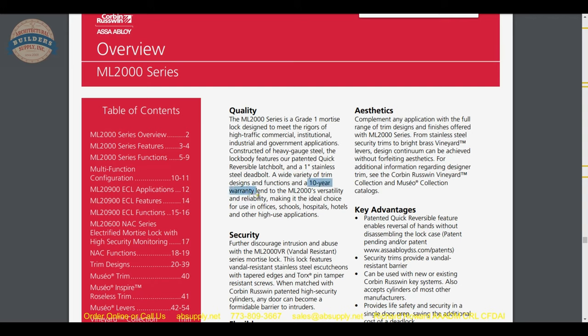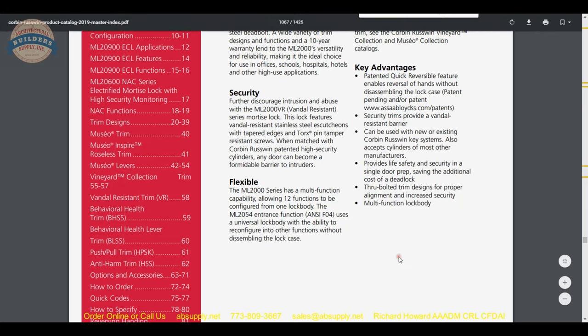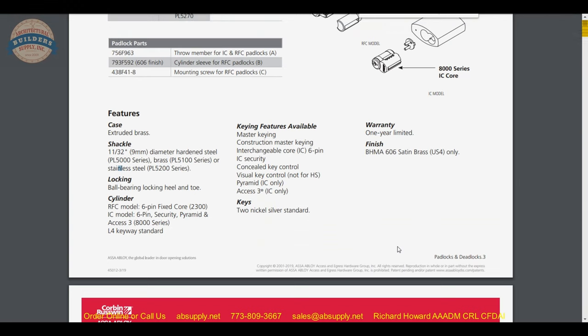Suitable for offices, schools, hospitals, hotels, and other high-use applications. The ML2000 series has a multi-function lock body capable of producing 12 different configurations, which is the ML2054.